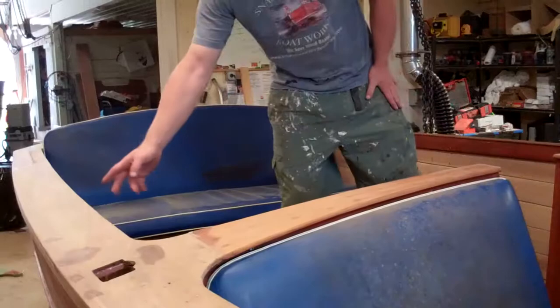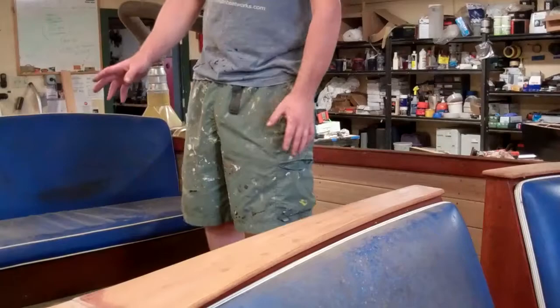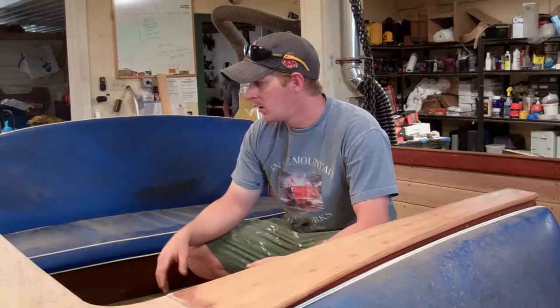We sanded around — John sanded around the inside of the gunnels here and turned around the seating, got that all stained and sealed, so we didn't have to work or worry about staining that at the same time, and we did everything else that would already be done.